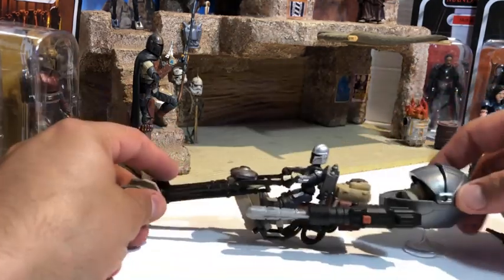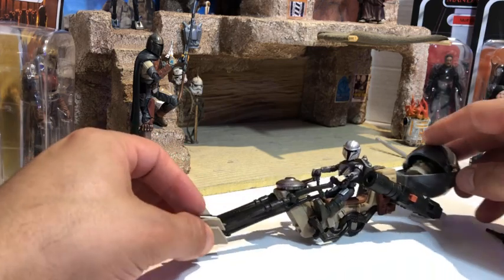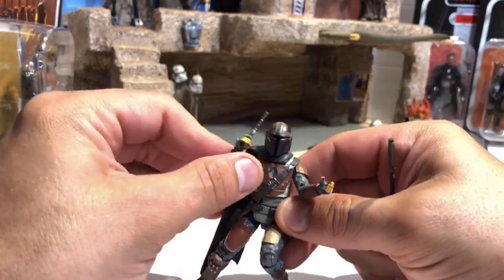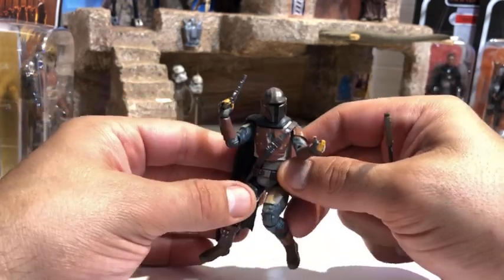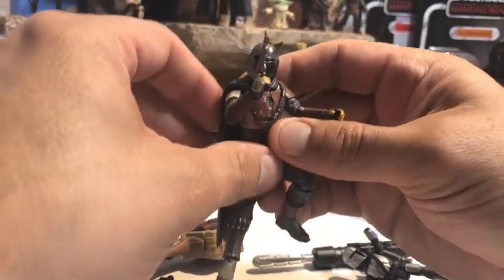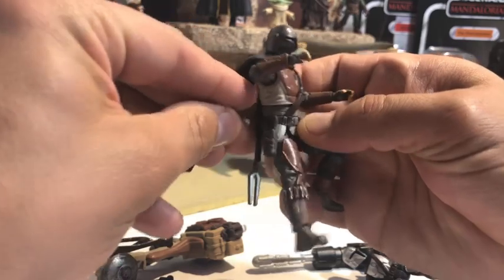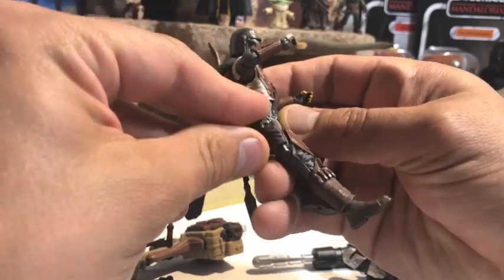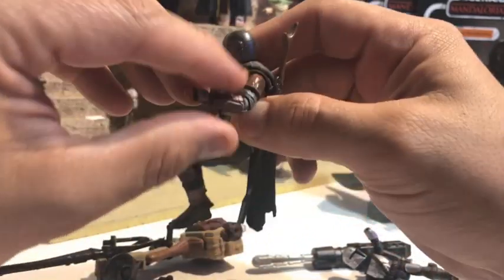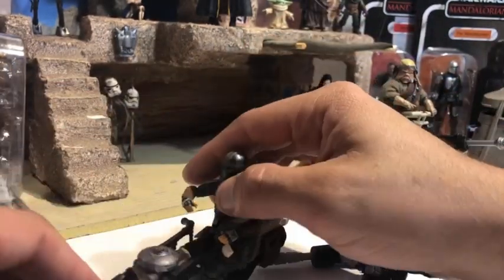These awesome little play sets are $15 each and they pack a powerful punch. I love these missile launchers — great for any Star Wars fan, and great for adult fans too. The best part is I got this Mandalorian — this is pre-beskar — and the detail really brings me back to the first season of the show. He's got all the rusted, worn-out armor and he looks incredible, with that cape draping over his shoulder.